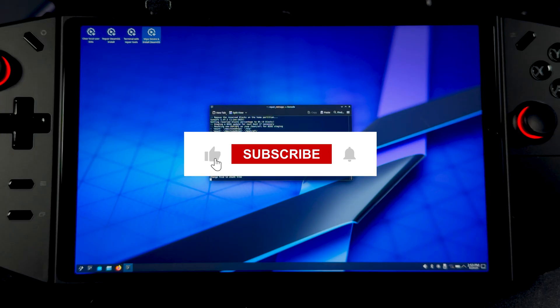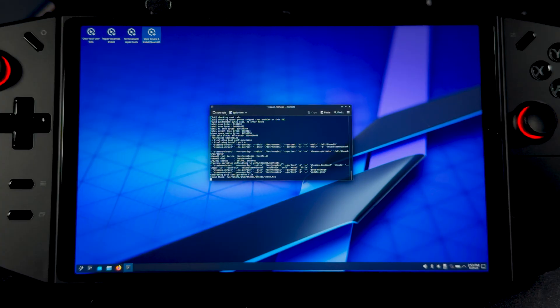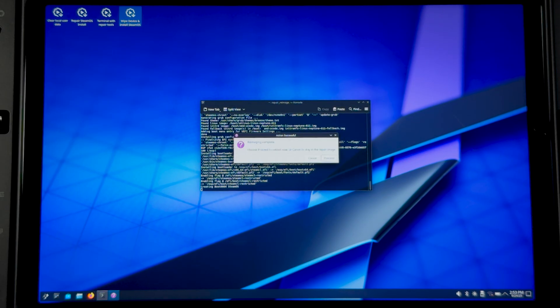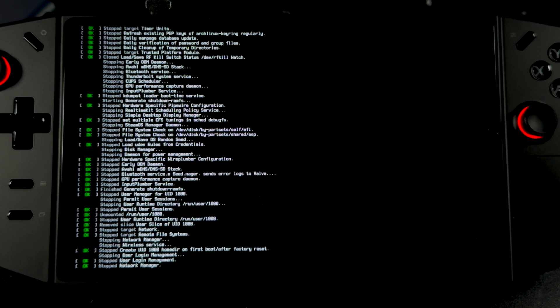While you wait — we just hit 200 subscribers and I'm so grateful for all your support, it really means the world to me. Now, once the install is complete, you'll be prompted to restart. Go ahead and click Proceed and let your handheld reboot.